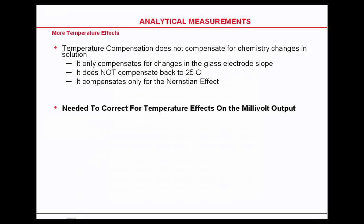Your temperature compensation does not compensate for chemistry changes in the solution. It only compensates for changes in the glass electrode slope. It does not compensate back to 25 degrees C. It compensates only for the Nernstian effect.